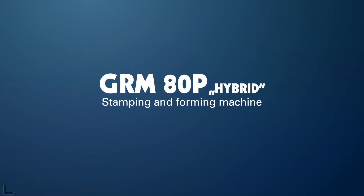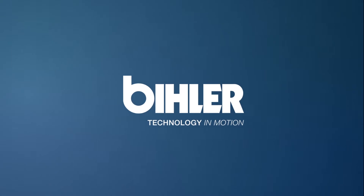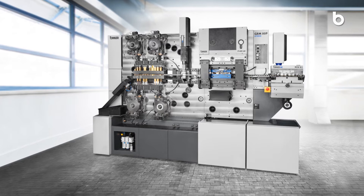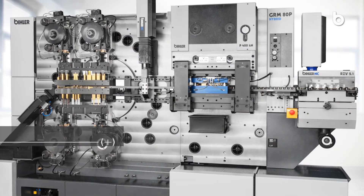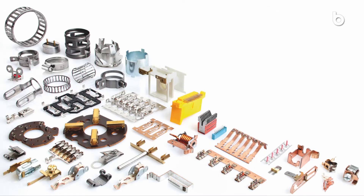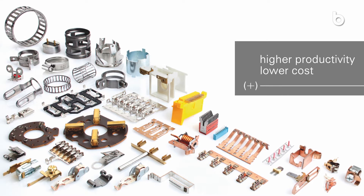GRM 80P Hybrid Stamping and Forming Machine. Mechanical system meets servo technology. Benefit from the advantages of a mechanical system as well as servo technology on a single machine. With high dynamics and maximum flexibility, the GRM 80P Hybrid Stamping and Forming Machine lets you manufacture precision stamped and formed parts and assemblies with significantly higher productivity and at a lower cost.